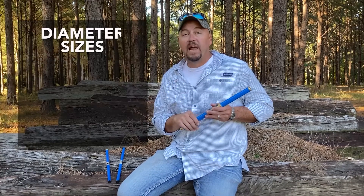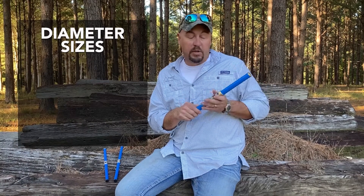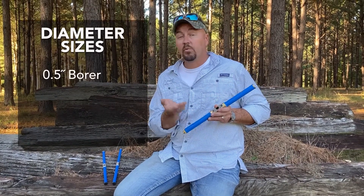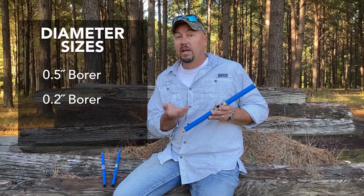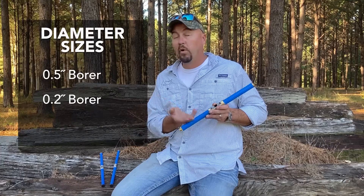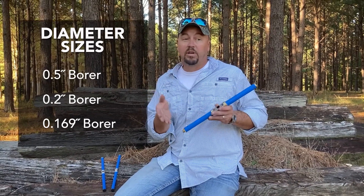First off, we've got some diameter options. This is one of our large diameter increment bores. This particular increment bore takes a sample up to half an inch. We've got another increment bore that takes a sample of 0.2 inches, and a third diameter which is 0.169 inches. Three different diameters, obviously you get three different sample sizes.